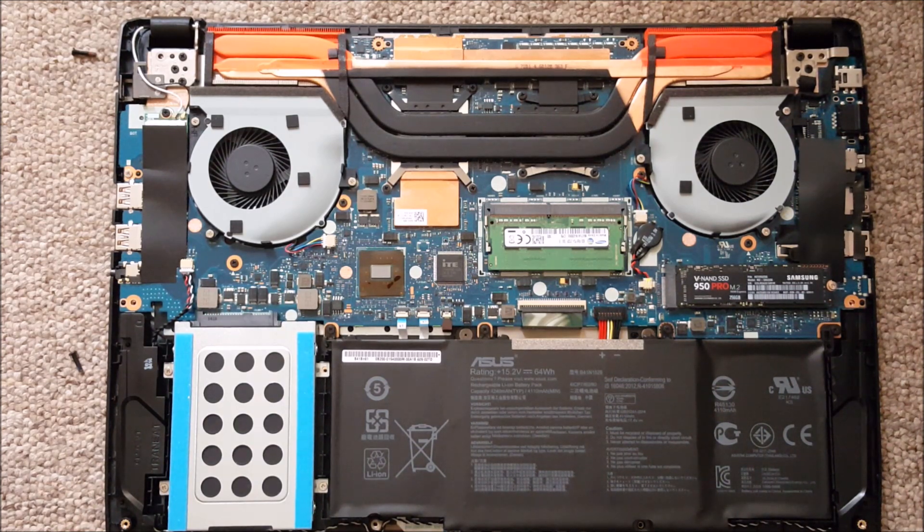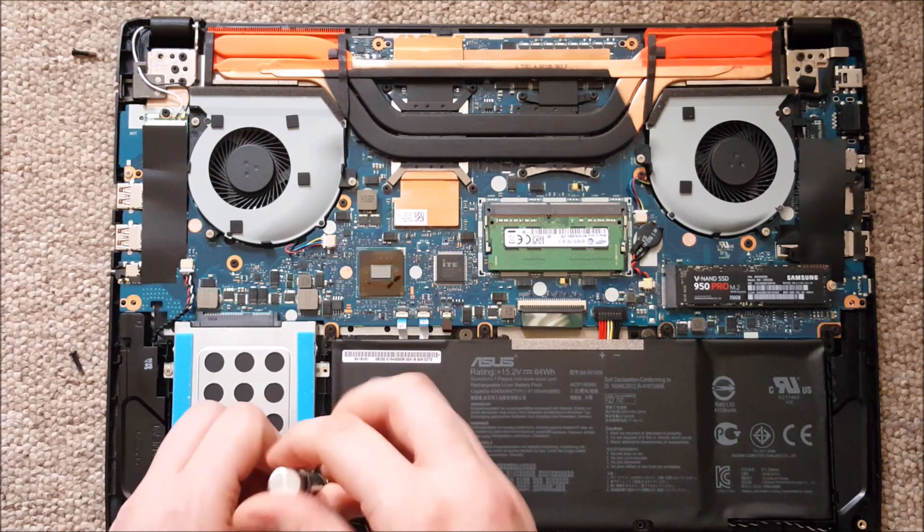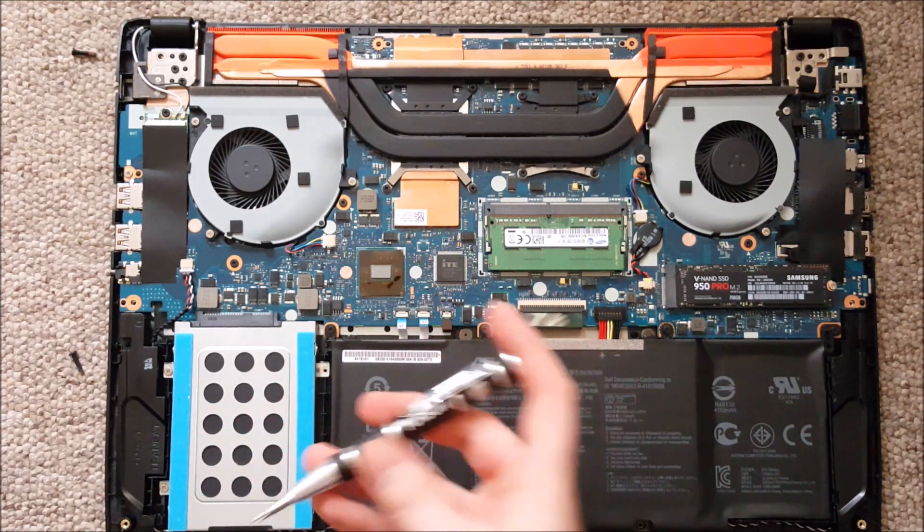The hard drive is in an enclosure that's held in by four screws. After removing them, you can slide the hard drive out gently by pulling it downwards.